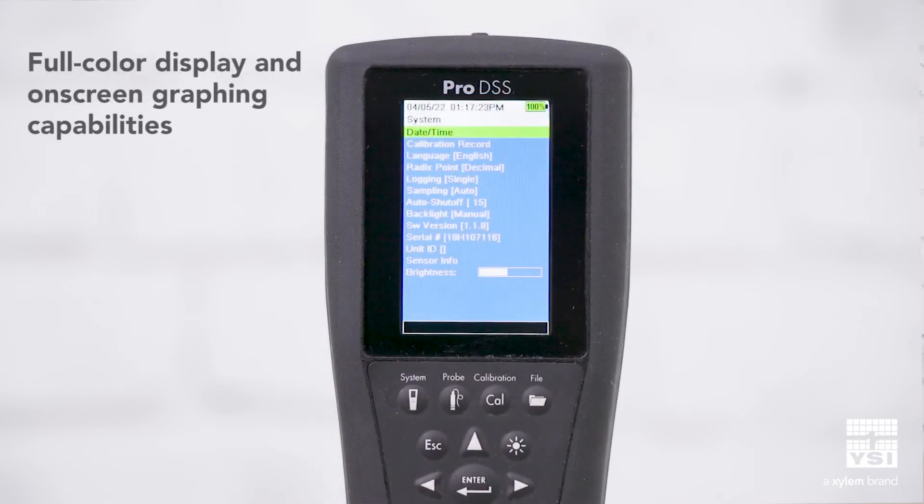Pro DSS takes this even further with a full-color display and on-screen graphing capabilities for viewing sensor stabilization or log data.